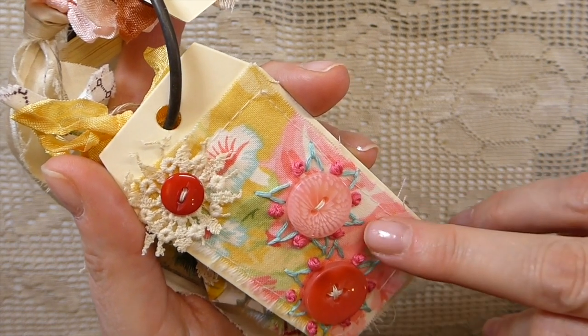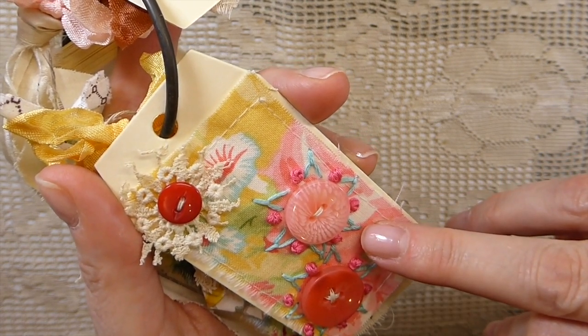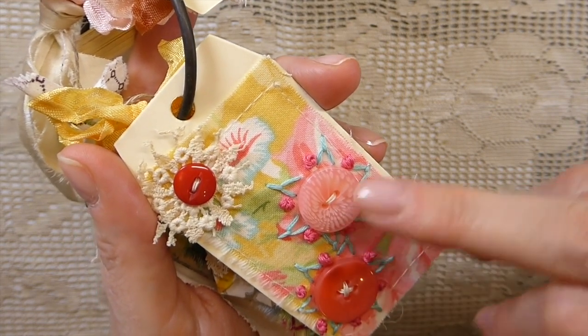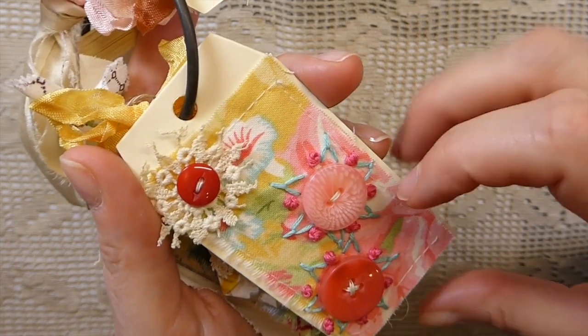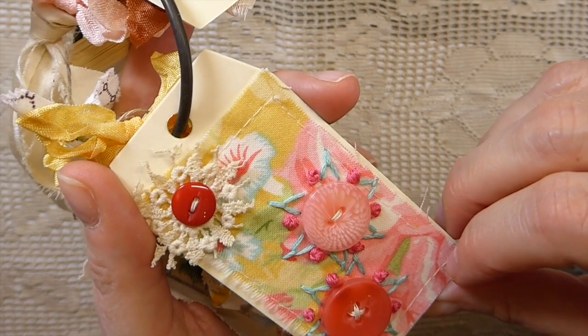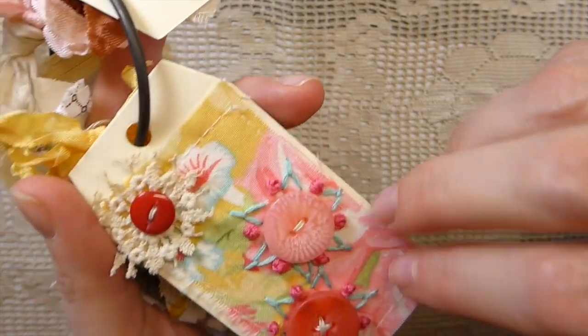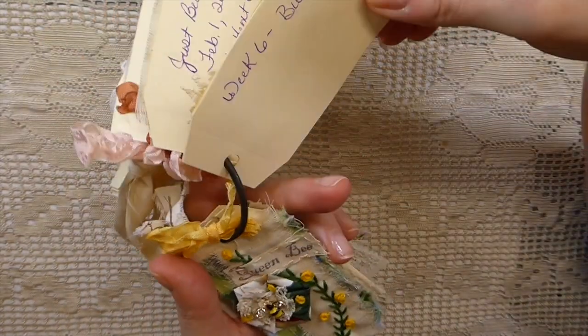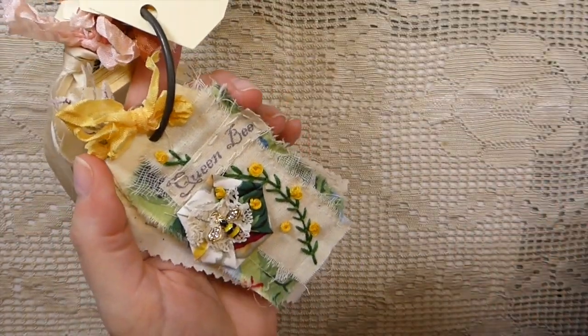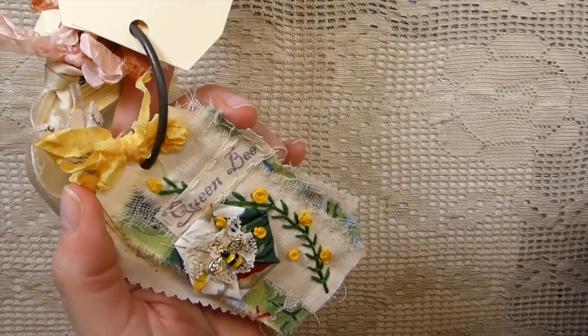It's a French knot and I suppose that's just the fly stitch, just not taking it all the way down. I should have written that on there. Or maybe it's just like a Gina stitch — I don't know. I make these things up as I go along. If I can't think of what the actual stitch is called, I just come up with anything.